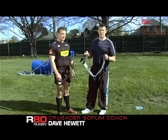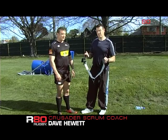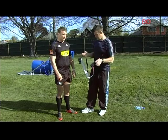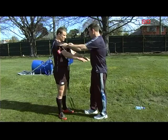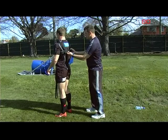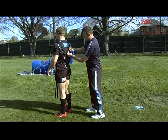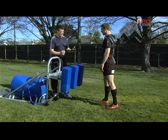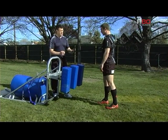This training device is called the Hit Hard Scrum Trainer and it's great for encouraging the speed of engagement at scrum time from your front row forwards. So with this, we're encouraging the speed of engagement on the engage call.